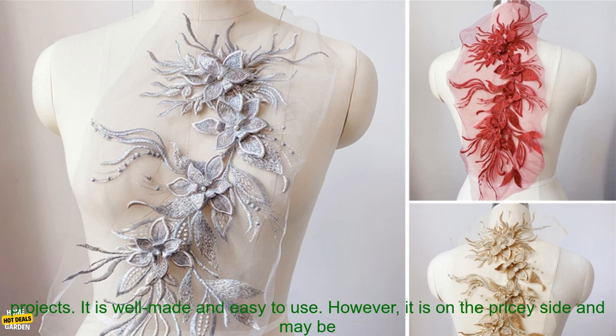Cons: it may be too small for some projects, and it is pricey.